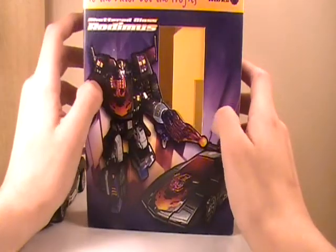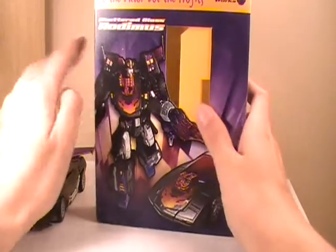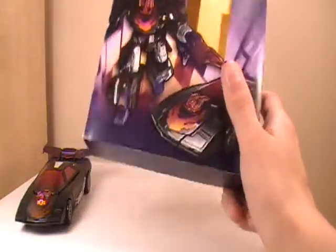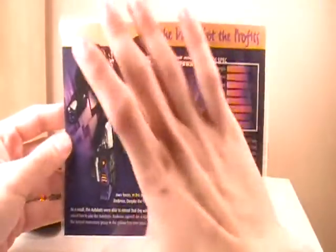As before, it did come in a custom box with a nice window picture of where the figure was. I already took him out just to save some time. I don't even display him in this box — he's displayed in my Scyther Armor. Same as the last one, he did include a custom bio card.